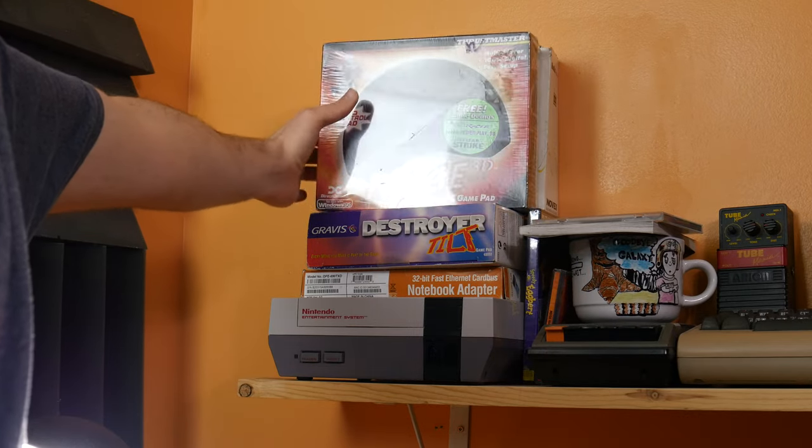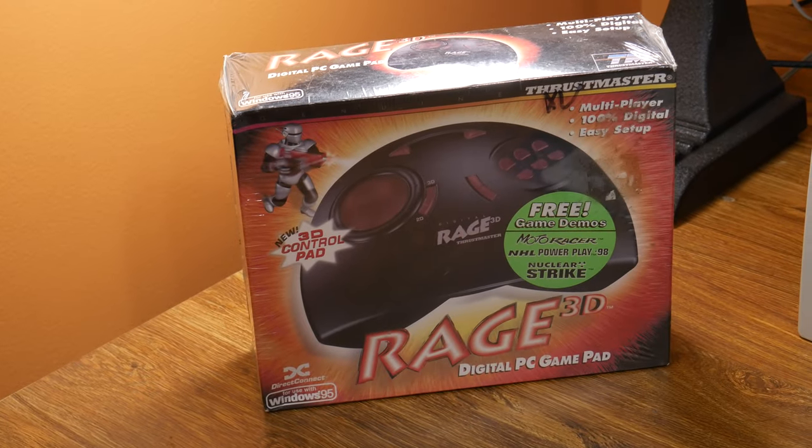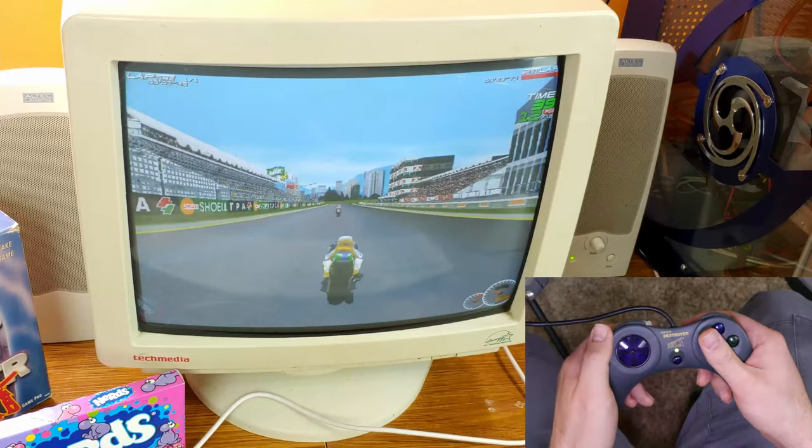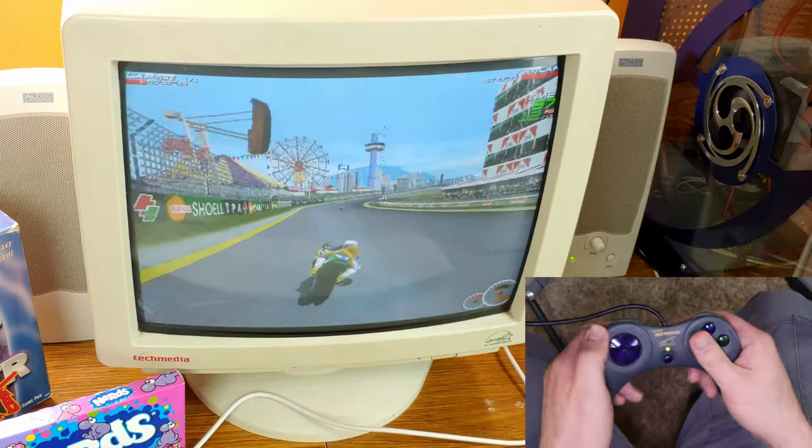Hey guys, welcome back to DOS Storm. Today we're taking a look at yet another game controller — this is the Thrustmaster Rage 3D. If you follow me at all, you'll know that a while back I did a video on another controller, the Gravis Destroyer Tilt, which was a motion controller and a sort of weird one. This is more of a normal controller, but it is a very early controller.